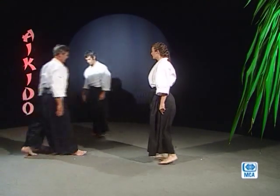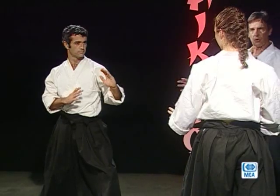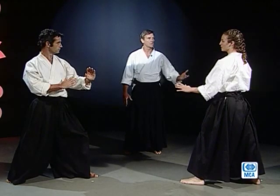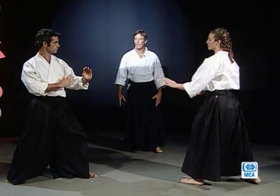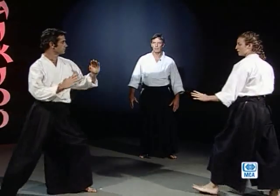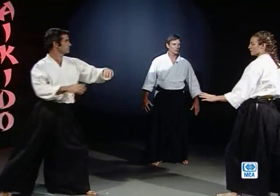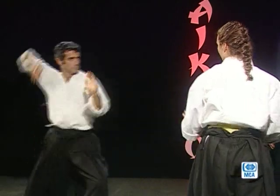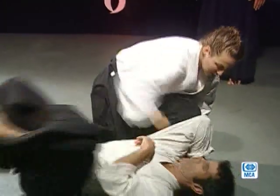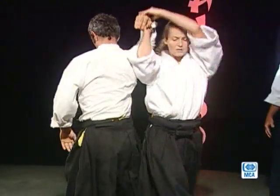Merci Tamine. Armand, tu peux prendre ma place s'il te plaît. Kamaé gauche tous les deux, position de garde, position de combat. Armand va attaquer à yokomen uchi, défense shionage, sortie externe. Prêt. Hajime. Deuxième fois, kamaé gauche toujours. Prêt. Hajime. Vos kamaés — vous commencez à vous habituer — c'est une garde, position de combat. Troisième et dernière fois, kamaé gauche toujours. Hajime.